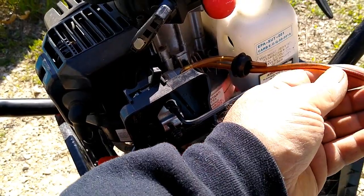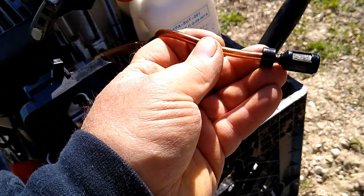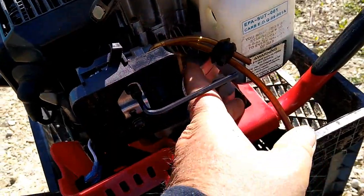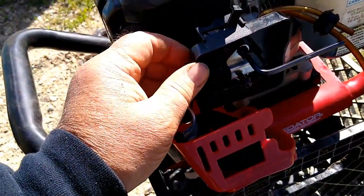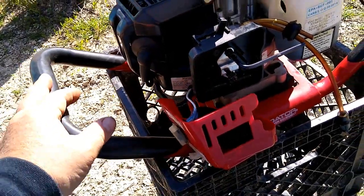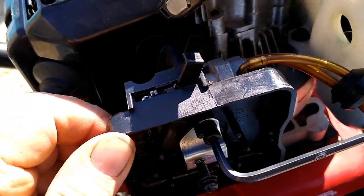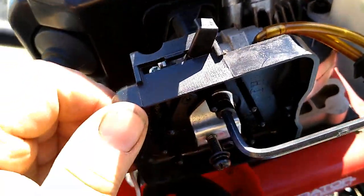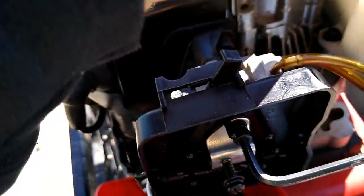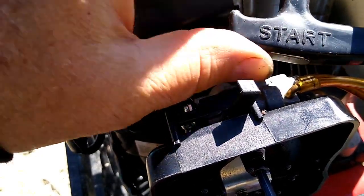The filter looks dirty, obviously. I've already ordered a filter, the hoses, and a bunch of good parts. But I decided to take the carburetor off and take a good look at it. I want to show you something — this is interesting. Let's see if I can get a better angle down in there.